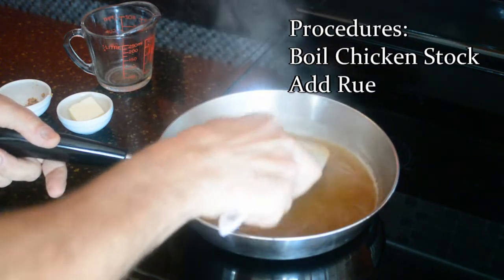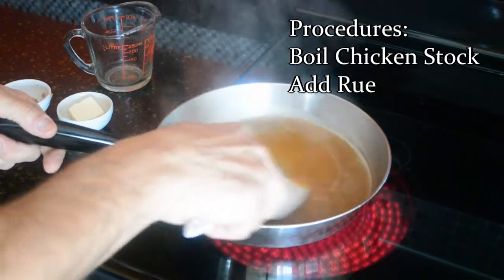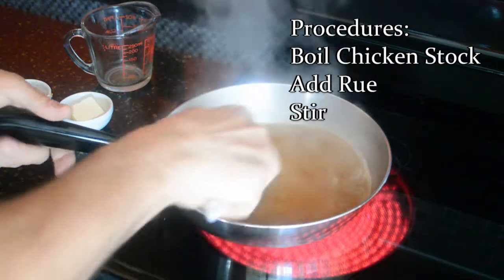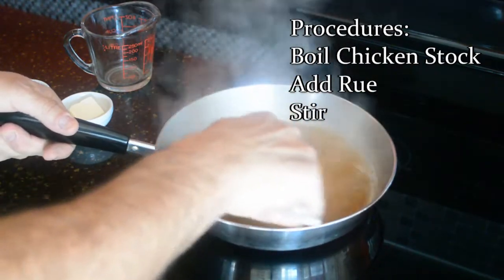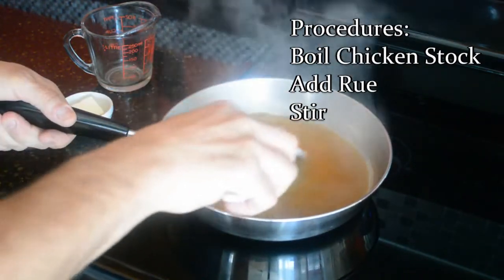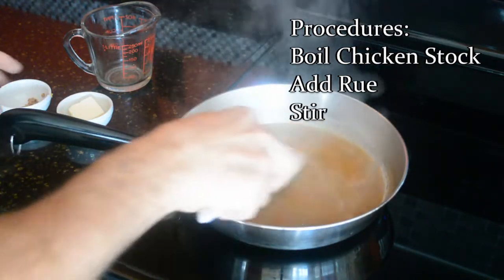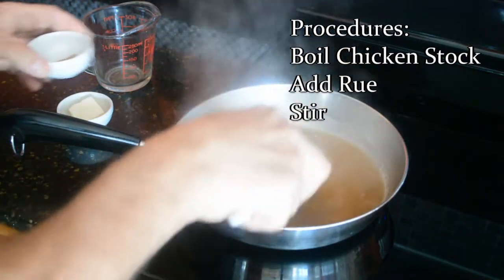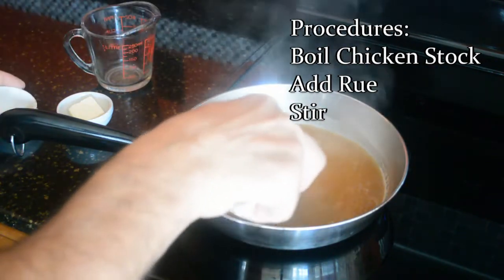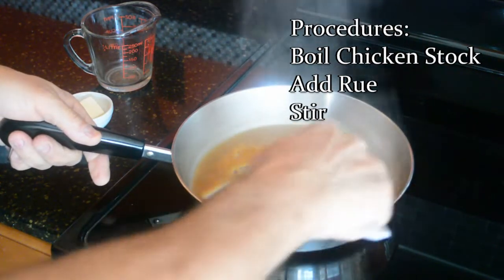That will show you the different viscosity or thickness of the sauce as you go along. You don't want it too thick, but an ounce of roux should be a nice amount for a half cup of stock. You can modify it — if you like a thicker or thinner sauce, just adjust it to your liking. You just want to get that mixed, and you can see it's already starting to thicken. The combination of the stock with the roux and the heat will allow the glutens to expand and create a nice, thick, smooth, silky sauce.